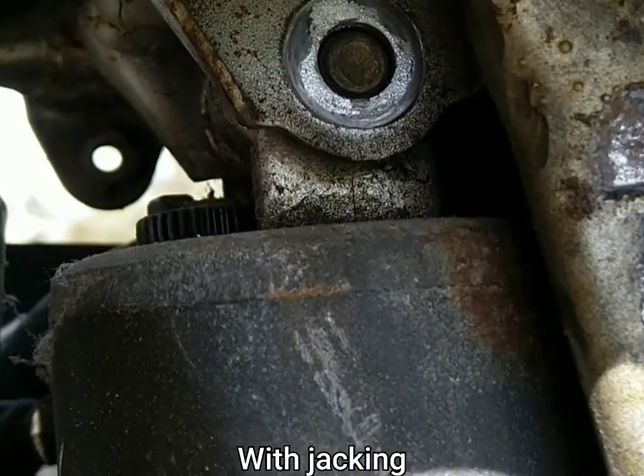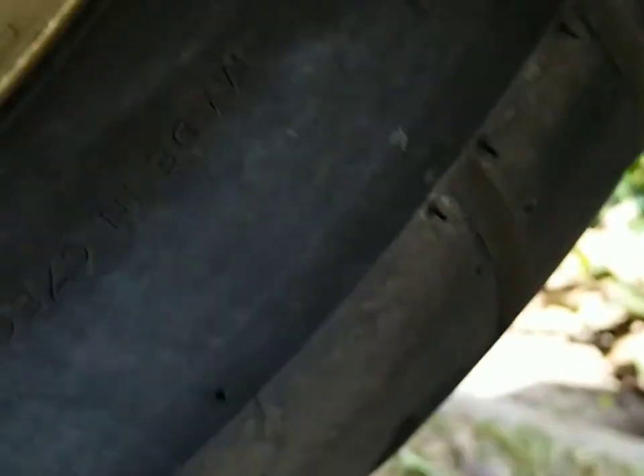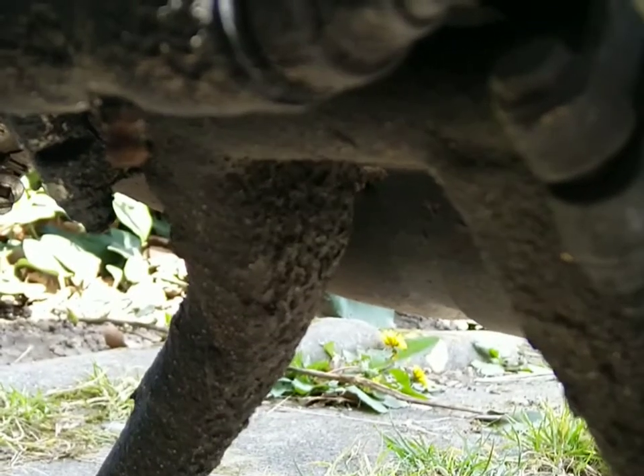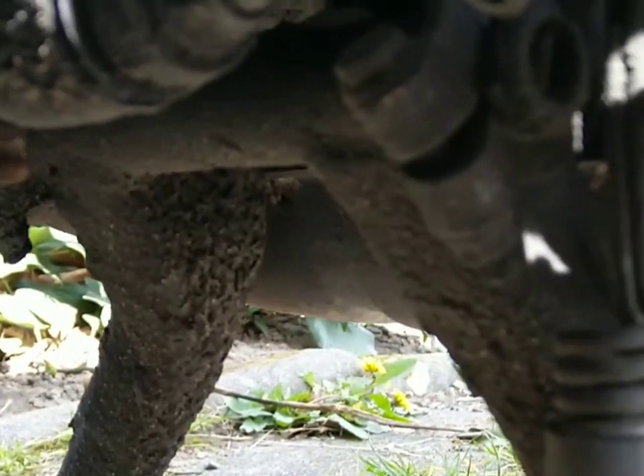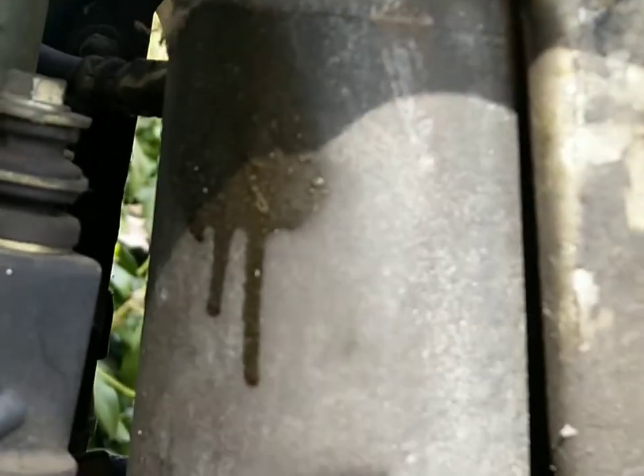Yeah, there you go. I'll need some assistance. Okay, bolts are out.